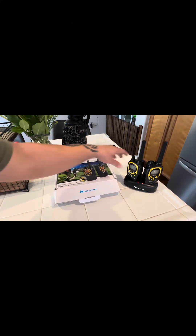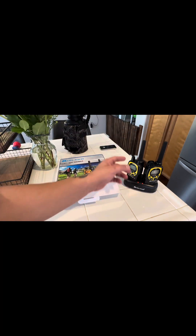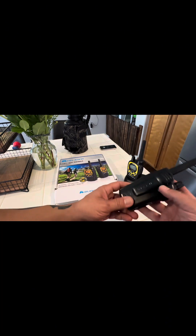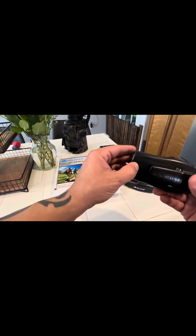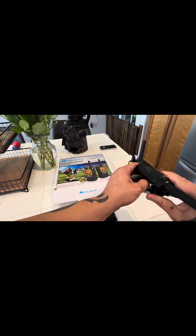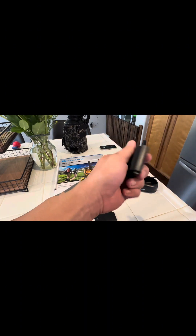I already unboxed these — we'll do a quick unboxing, they're obviously already taken out. I want to get them on the charger as soon as possible. These ones are a little different from my older ones. This battery housing actually clamps down to hold the battery in, and then it has an actual battery pack. The other ones I think just took regular batteries.